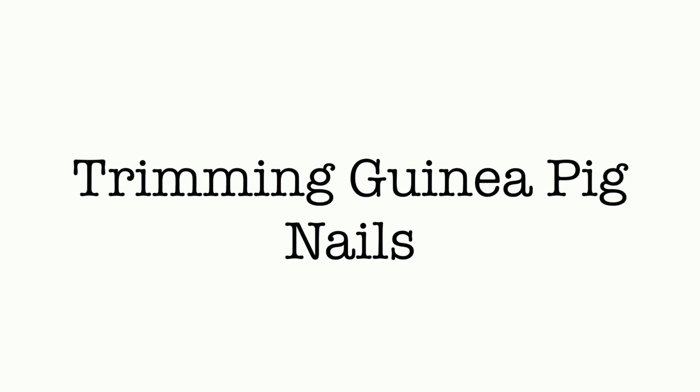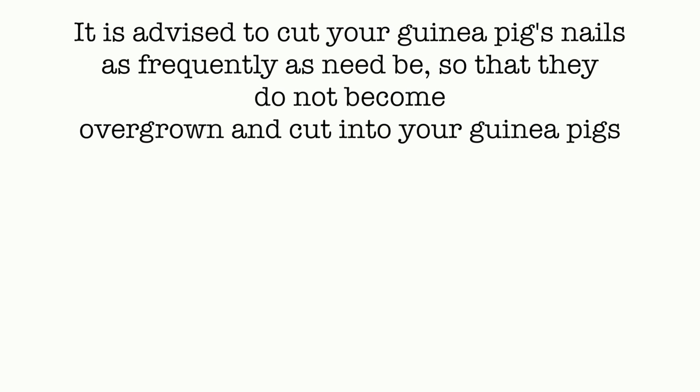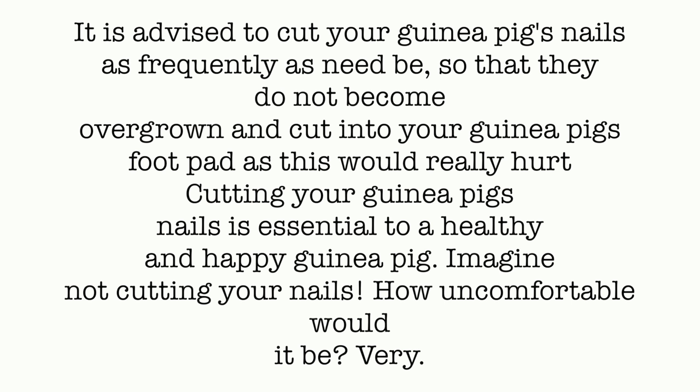Hi everyone, today's video is all about trimming guinea pigs' nails. It is really advised to cut your guinea pig's nails as frequently as need be so that they do not become overgrown and cut into your guinea pig's foot pads, as this would really hurt. Cutting your guinea pig's nails is essential to a healthy and happy guinea pig.